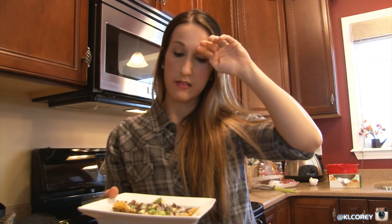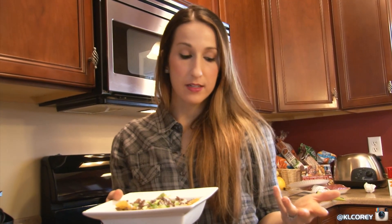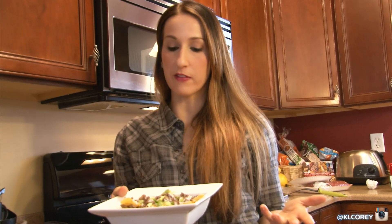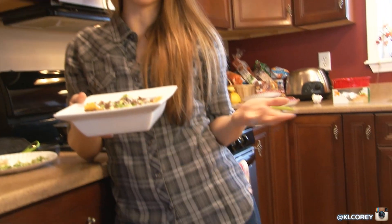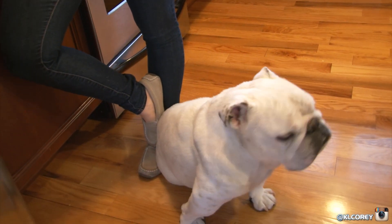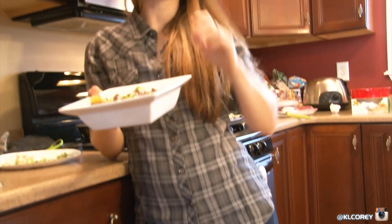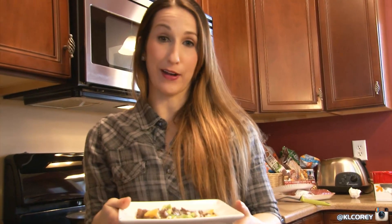I just wanted to show you guys a meal I made at home tonight. I've been trying to not eat out as much, but at the same time not deprive myself of things I'm craving. So I wanted to come up with a healthier idea for cheese fries.